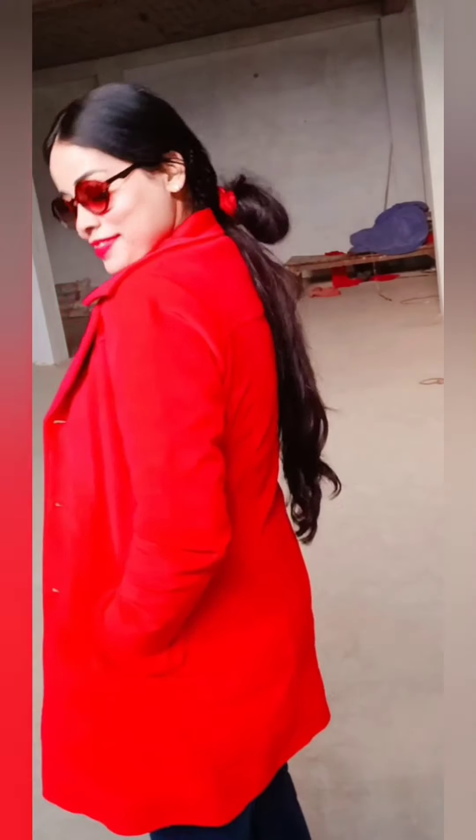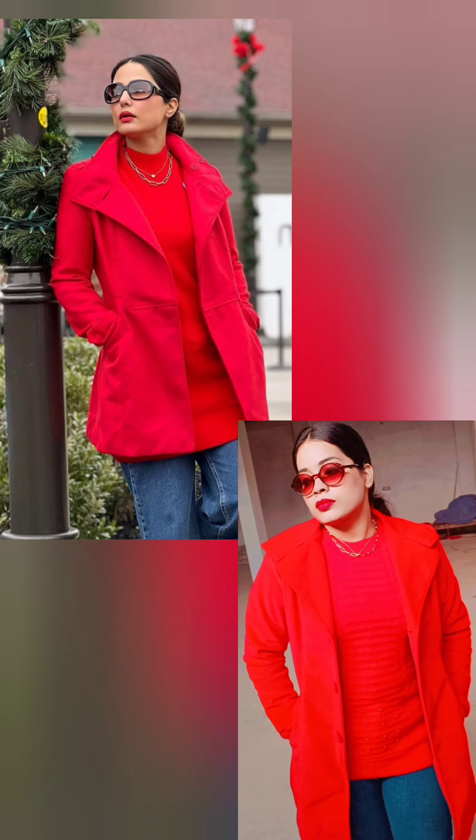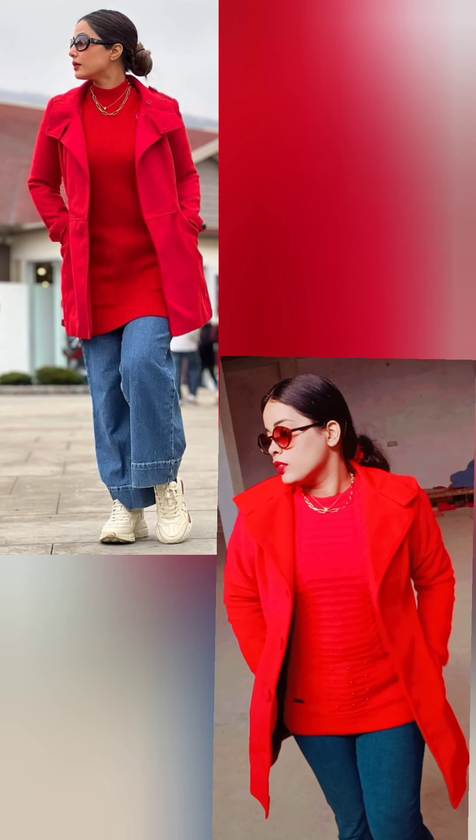She carries it so well — I have maybe 10% of her ability to carry that look. I will be very happy if you tell me how you felt. There are some celebrities whose looks I want to recreate, so please tell me. I've put some comparison photos so you can see how much of the look I've achieved.